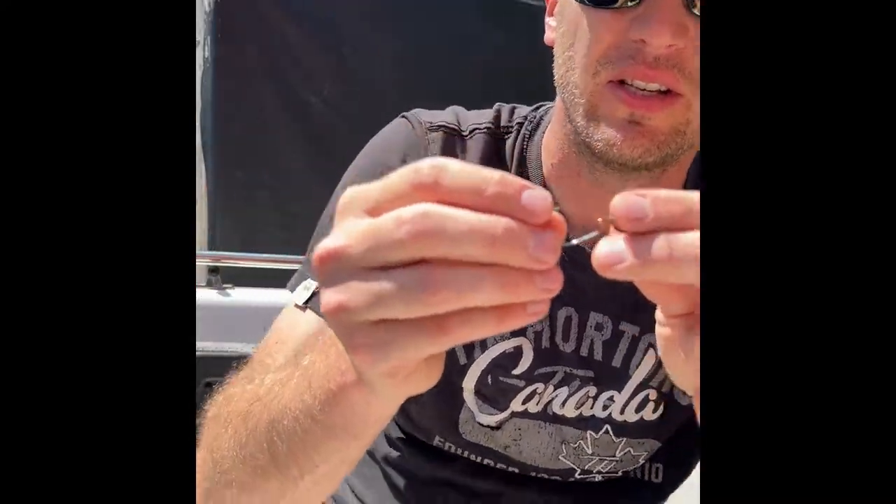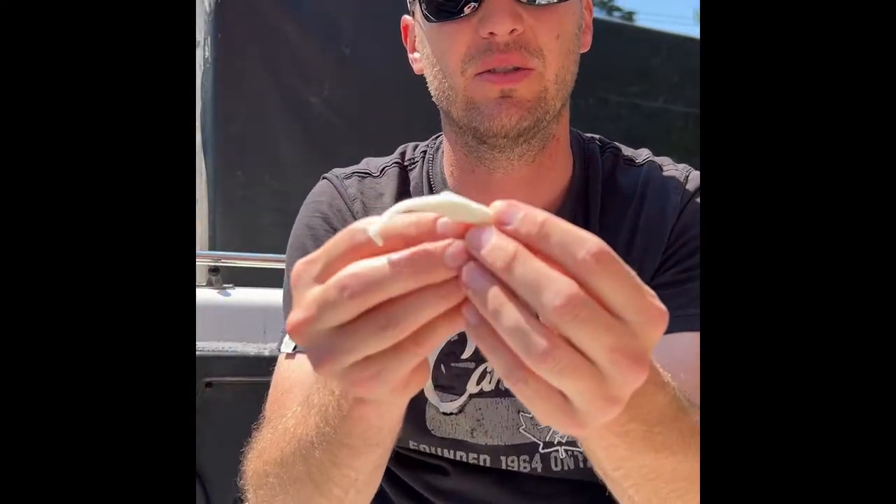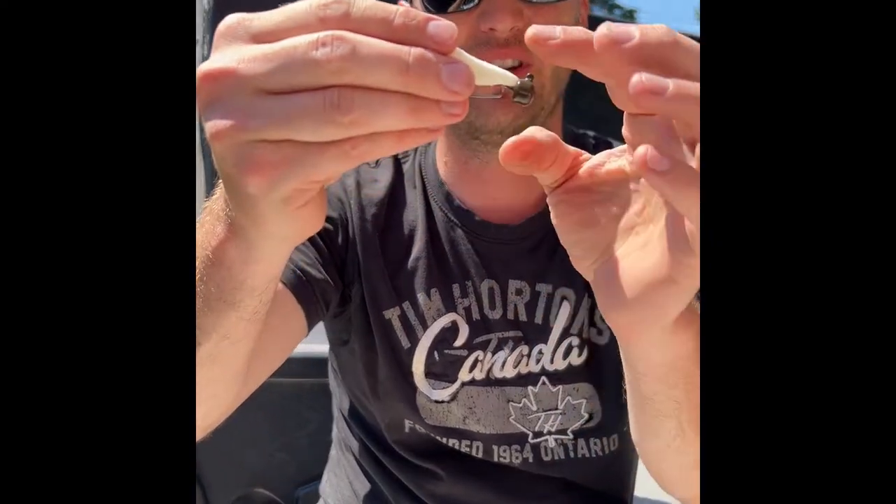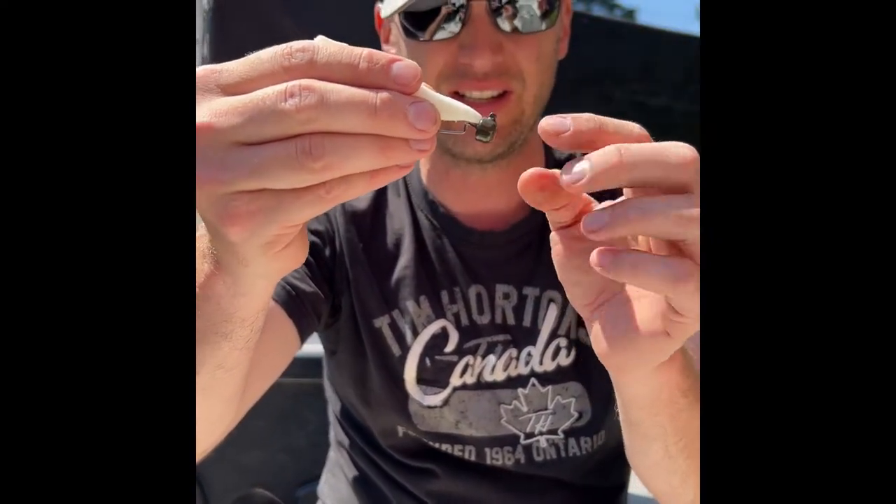Now for the offset hook — what the offset hook is going to do is allow you to have this in a weedless presentation. It's going to look just like this when we're done: you're going to have the hook point buried back into the plastic so no weeds will catch on it.